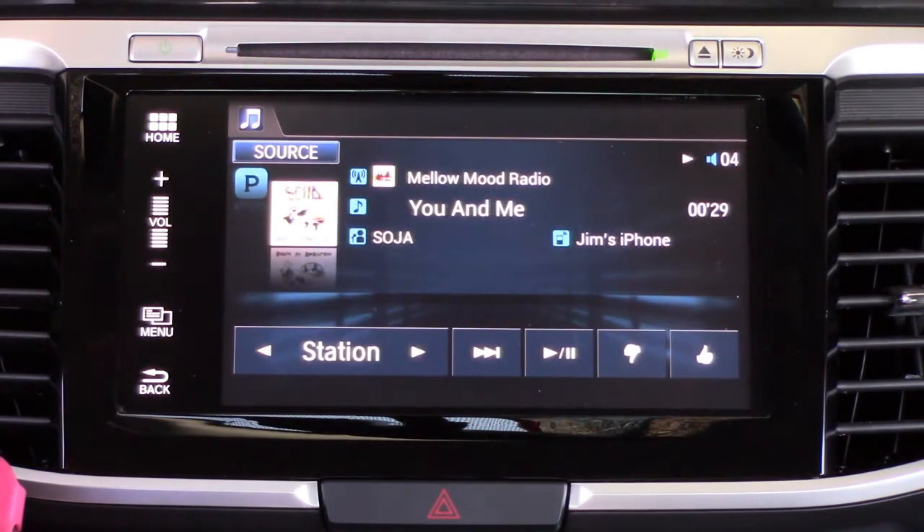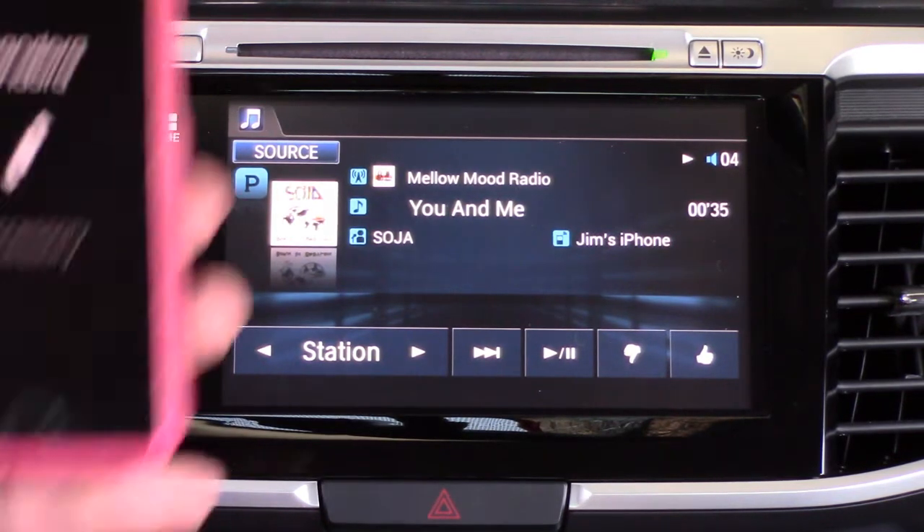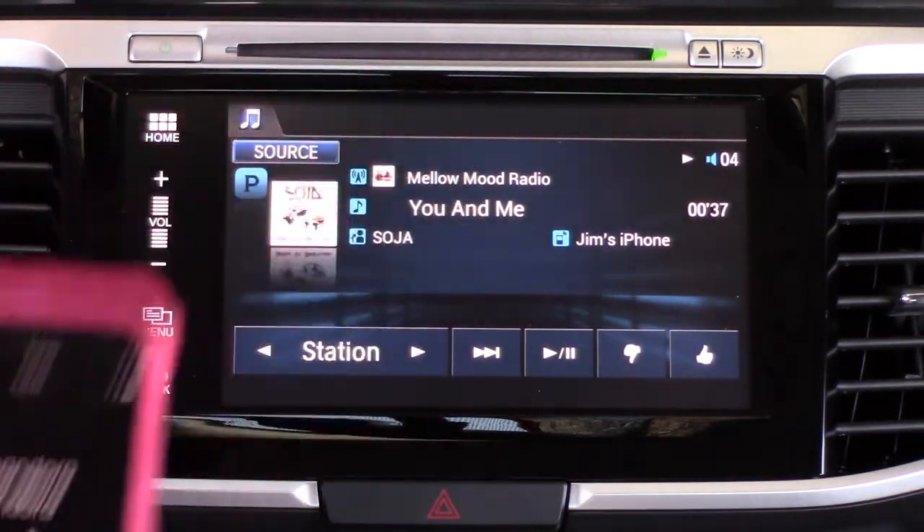We're going to go back home to Audio. We want to check out the Bluetooth audio — one of the cool features of the Bluetooth system in the Accord is that you can actually listen to Bluetooth audio.